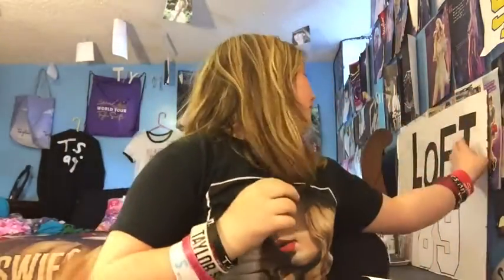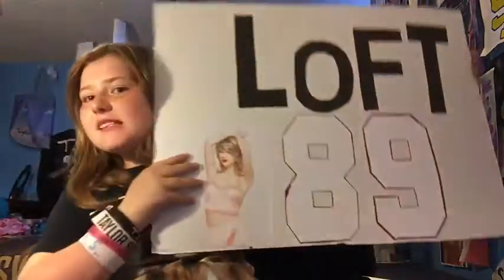Hey guys, it's Whitney and I'm back with another DIY. I know you guys love these. It says 'Loft 89' — I don't know why I made it but I thought it was cute, so why not. I get lots of requests from you guys saying you love my DIYs, so I'm gonna be making one today.